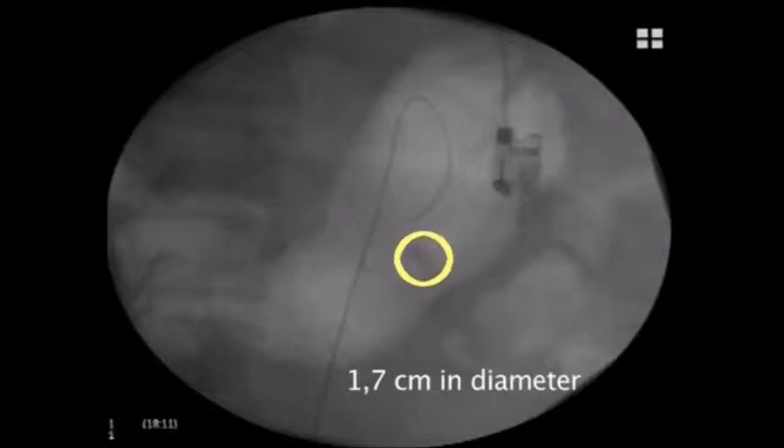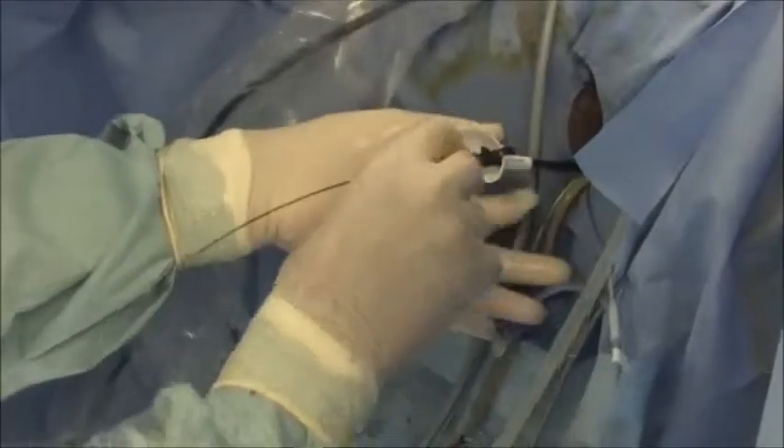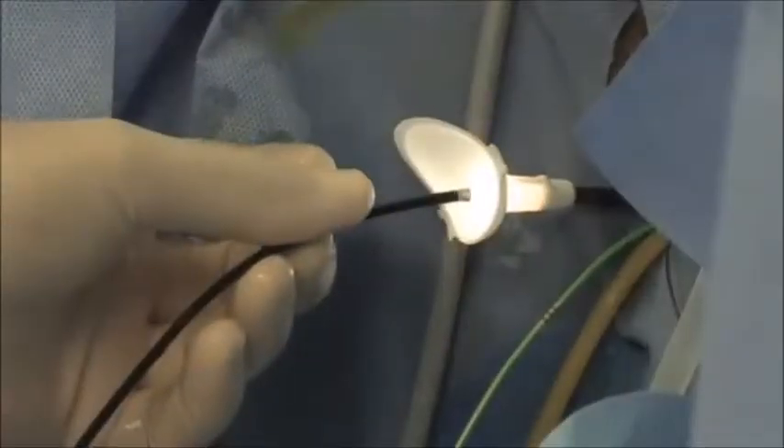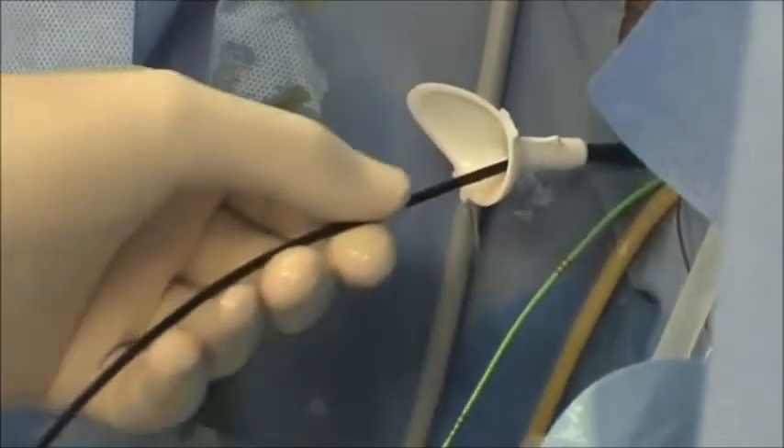In this video we show the case of a left renal stone 1.7 cm in diameter treated ureteroscopically with the Poliscope catheter. First of all, a ureteral access sheath is positioned. Then, flexible nephroscopy is carried out to identify the stone. Finally, lithotripsy using a 200 micron fiber is easily accomplished.